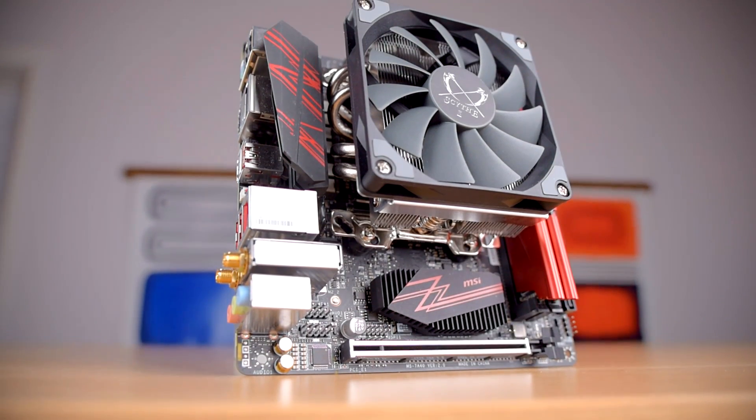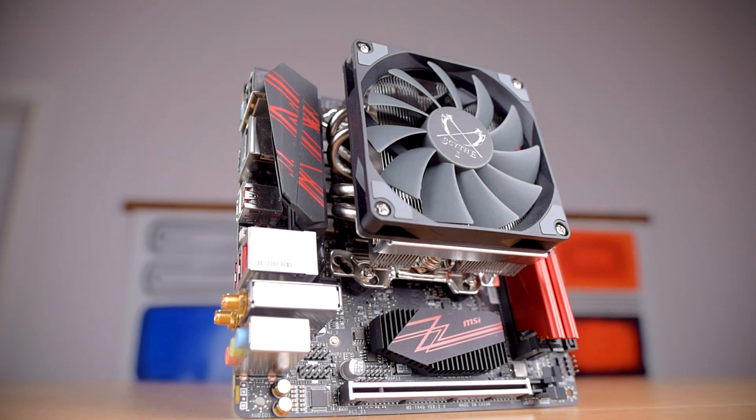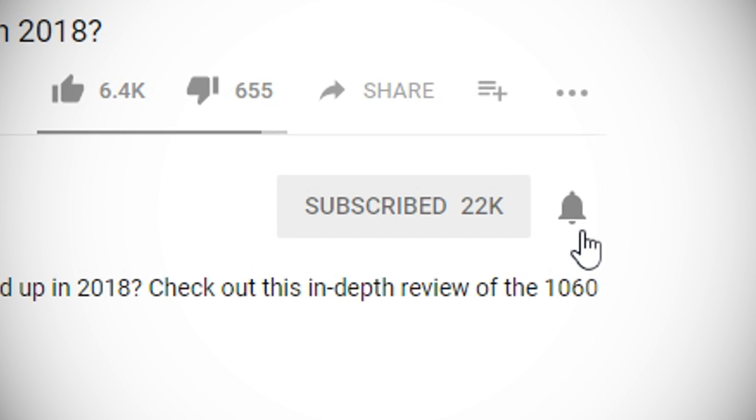So if you're after a low-profile cooler with good cooling, good noise performance, and a very reasonable price, the Scythe Shuriken II is well worth a look. Follow the link in the description below to pick one up for yourself. Hit subscribe and click that bell icon to get notified for new videos as soon as they're up. If you like this video, hit the like button; if you want to see more, hit subscribe.